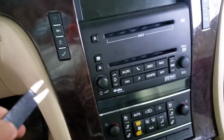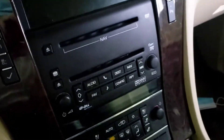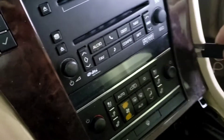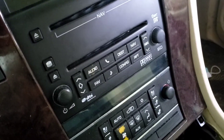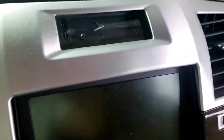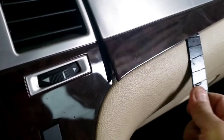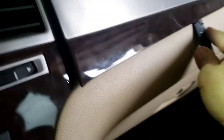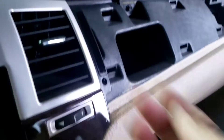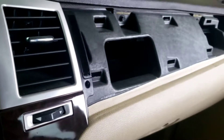Now what I'm gonna do is pry this out right here. Move it a little bit at a time - pry it, go to another side and pry it out. You can use a flat head on this but be careful. I think I have to pry this out too, so I'm gonna go right there and pry it out on that side. There's only like six clips. When you pry one, this one, and the top one, it should come out pretty easy.